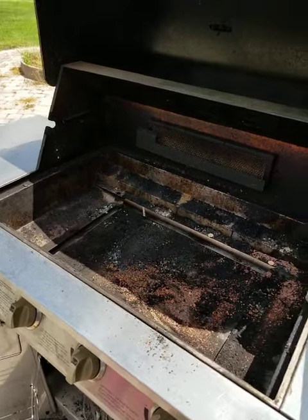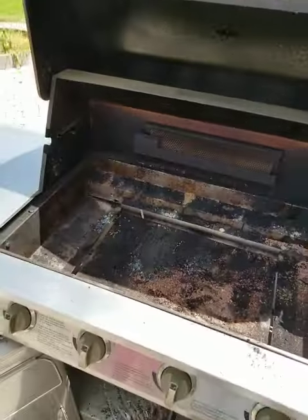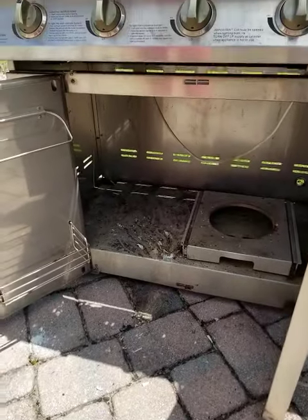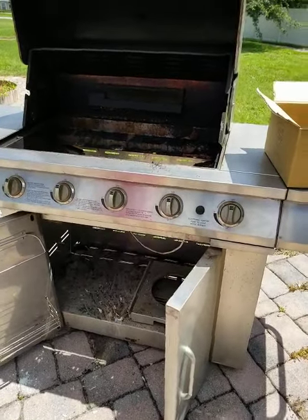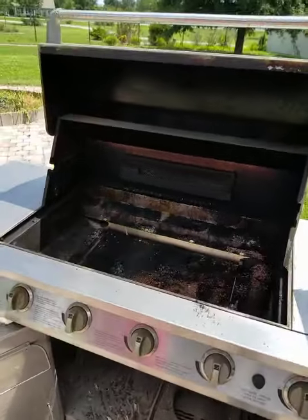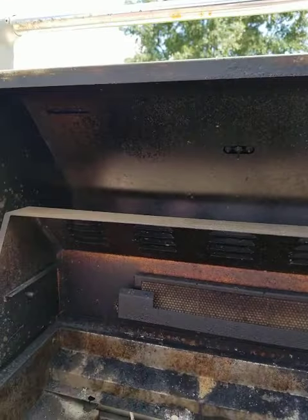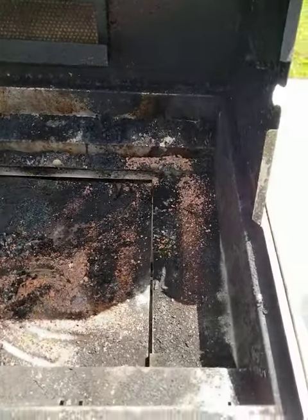Here we are doing a restoration of a grill that's about 16 years old. It was cleaned up once, but not well. Look how black it is inside — all that grease, all that scum and nastiness. We'll see how this thing is gonna look.